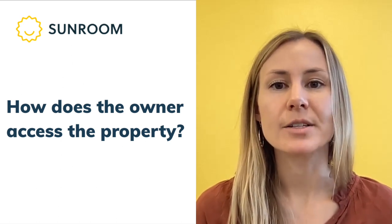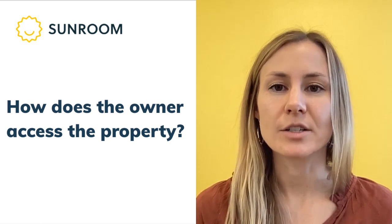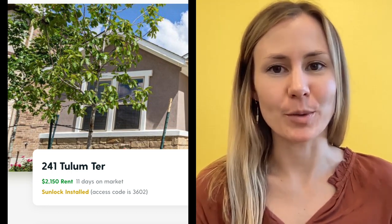Once the sunlock is installed, how does the owner access the property? When we install a sunlock, we actually remove the original deadbolt and replace it with the sunlock deadbolt. This means that the property owner's original key will not give them access to their property. The sunlock access code is shared at the top of your partner portal, and you can share this with your client at any time. It's a four-digit code, so it should be super easy.